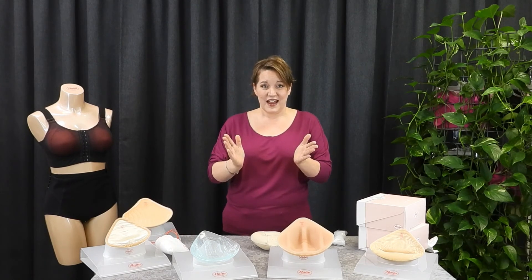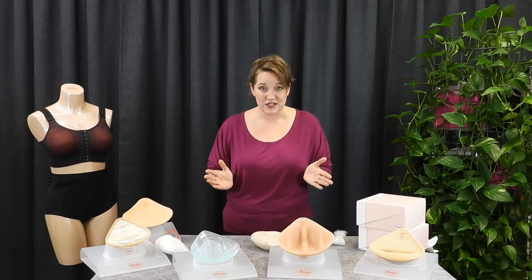Remember, at Esteem Lingerie, we do more than lift your spirits. For years, it has been our passion and our mission to help women be better consumers when it comes to buying. If you've loved this video, please like it, share it, subscribe to our channel, and let other women know that there are resources to help them find a better fit.